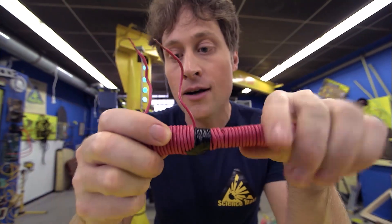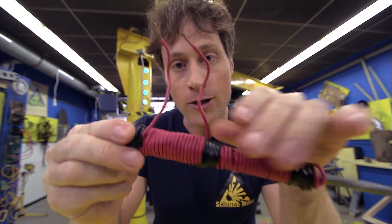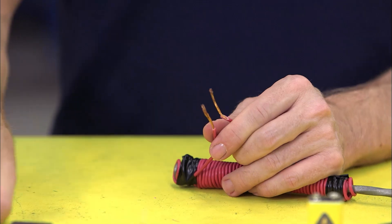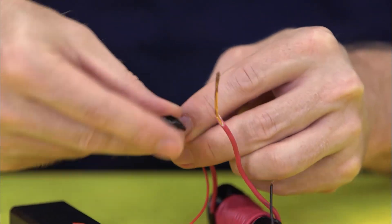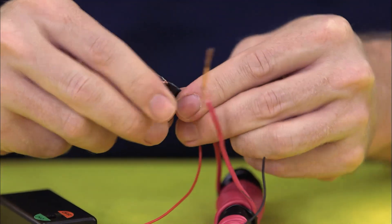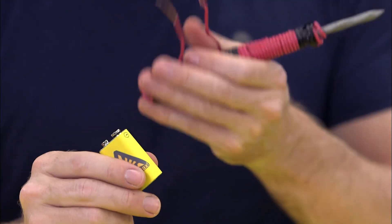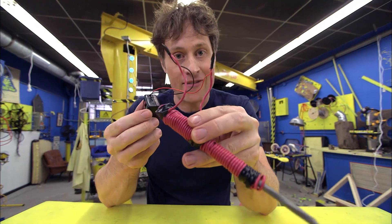I've used some electrical tape here, here, and here to hold it all together. Using your wire strippers or a craft knife and the help of an adult, remove the plastic coating from the ends of the wires. Attach these wires to the wires from the on-off switch with electrical tape, or attach them directly to a battery if you don't have an on-off switch. And ta-da, you have an electromagnet.